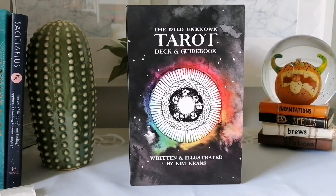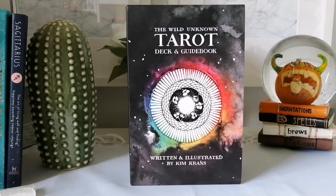Hello and welcome back to my channel. If you're new, welcome — I'm Priscilla, the owner of A Lifeful Simplicity. Today is the first video to kick off my spooky month. I'll be flipping through the Wild Unknown Tarot deck and guidebook. I got this deck back in early 2019 — it was actually the first tarot deck I ever bought myself. I find it really fitting that it's the first video of the month, starting with the old and ending with the new.